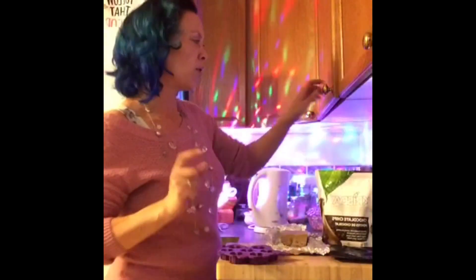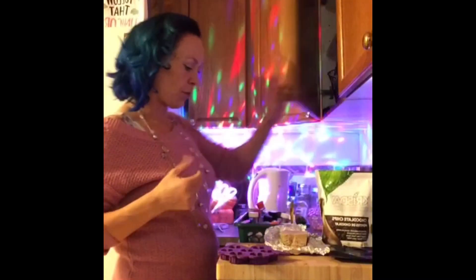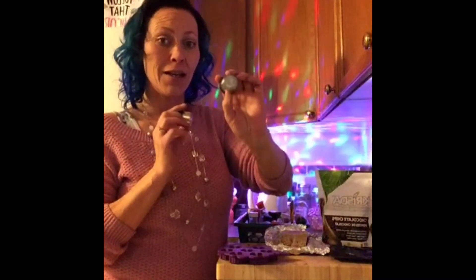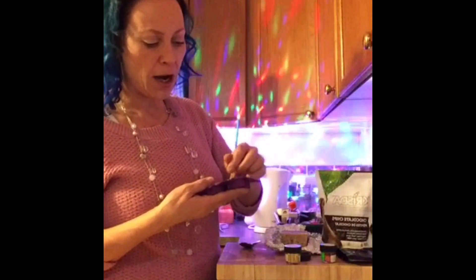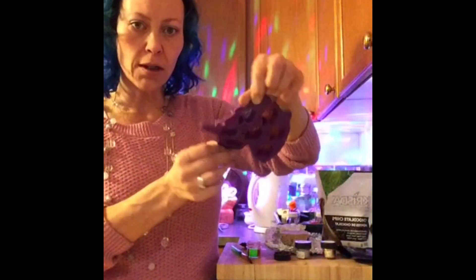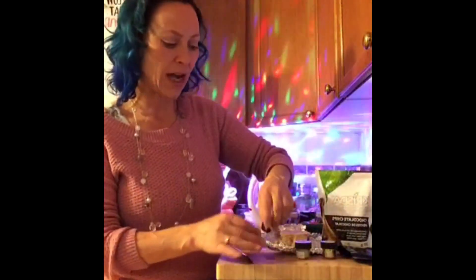We're going to use my awesome unicorn moulds today and I have a super secret ingredient that we're going to work with. We're going to use my non-toxic luster dust today in silver, gold, and in copper. Just the teeniest little bit of sparkle and I'm going to coat the bottom of our moulds with the colours. This is what our mould looks like with our metal luster dust in there, our metallic look.